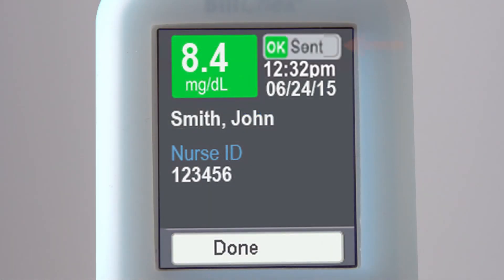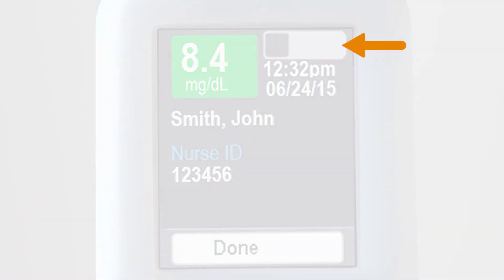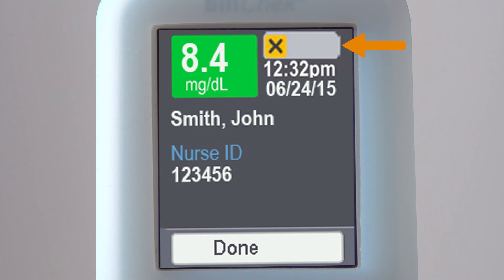Sent status for each record appears on the display. This icon indicates the record has been sent. This icon indicates the record has not been sent. This icon indicates the record contains an error and cannot be sent.